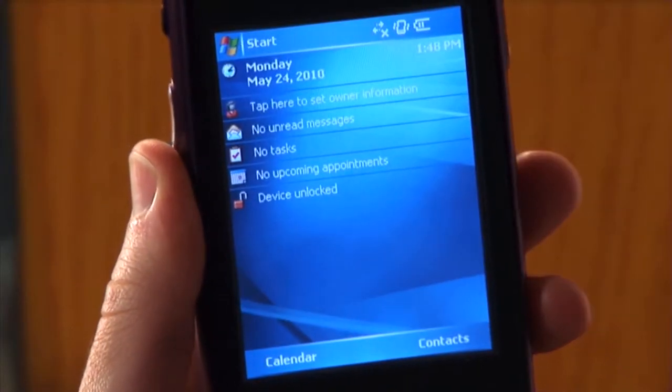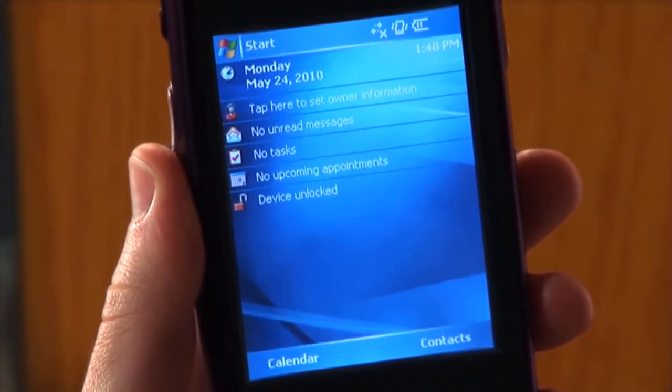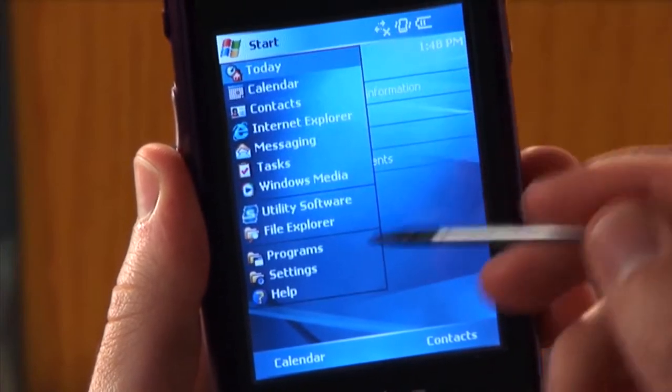To begin, turn on the HHD, start the utility software, and log in as manager.